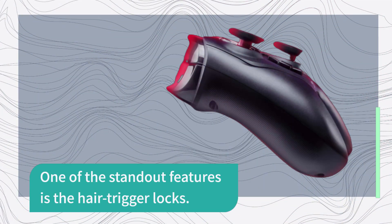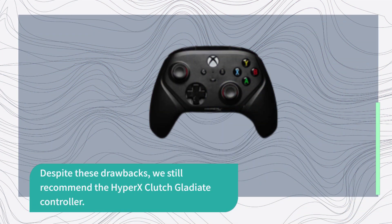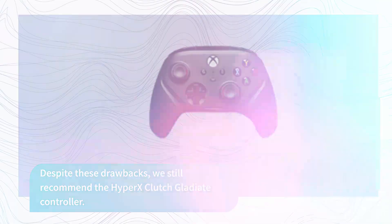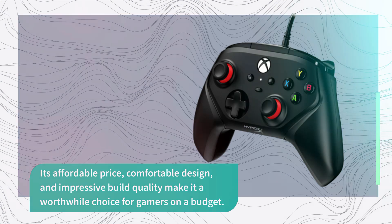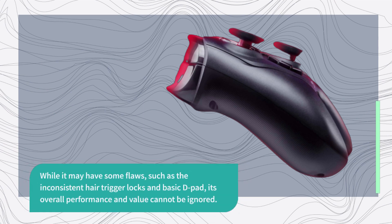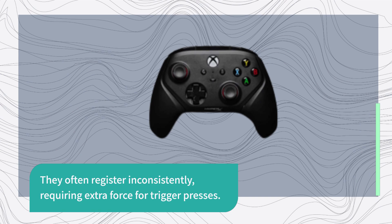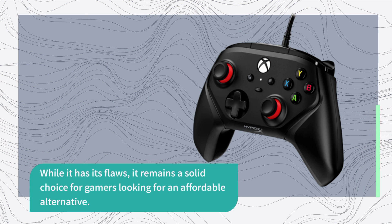One of the standout features is the hair trigger locks. Despite these drawbacks, we still recommend the Hypix Clutch Gladiate controller. Its affordable price, comfortable design, and impressive build quality make it a worthwhile choice for gamers on a budget. While it may have some flaws — such as the inconsistent hair trigger locks and basic D-pad — its overall performance and value cannot be ignored. The hair trigger locks often register inconsistently, requiring extra force for trigger presses. It remains a solid choice for gamers looking for an affordable alternative.